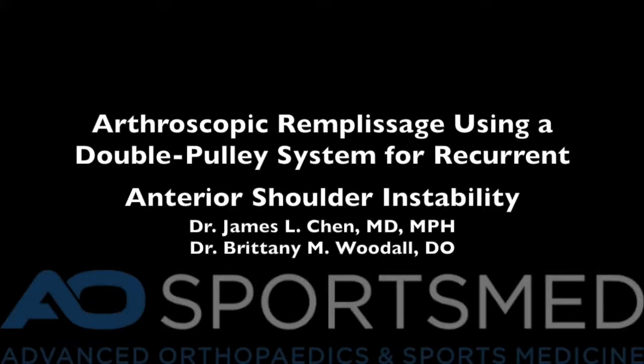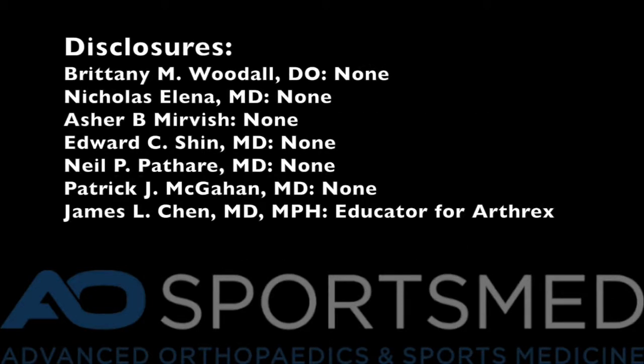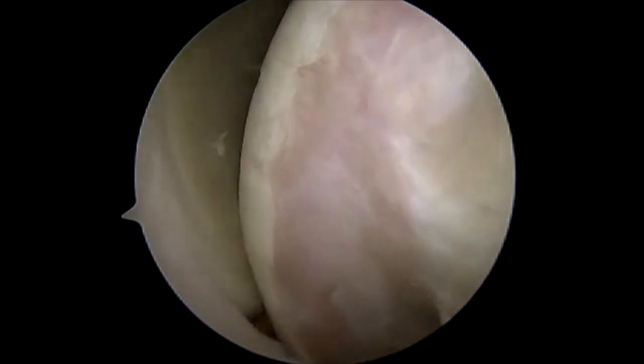This is a video of an arthroscopic remplissage using a double pulley system for recurrent anterior shoulder instability. This is a very large Hill-Sax defect.